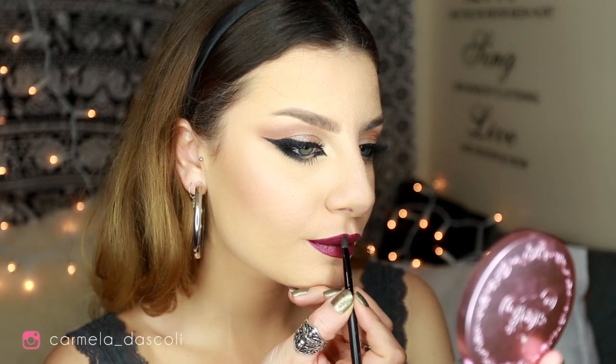For lips I want to use this lipstick by Nabla called Cosmic Dancer — I freaking love this color. I'm first applying it directly from the tube, then refining the edges with a small lip brush. I'm going to tap it with a Kleenex to make it matte.